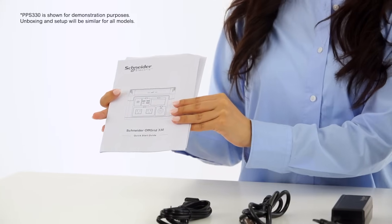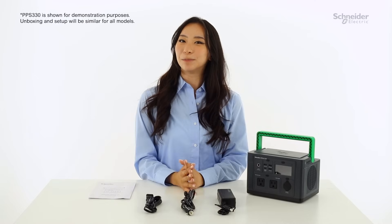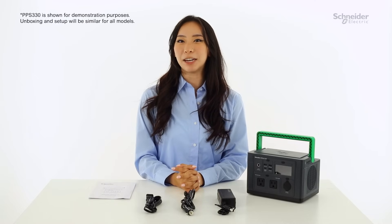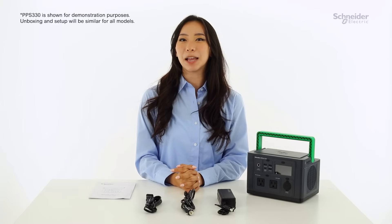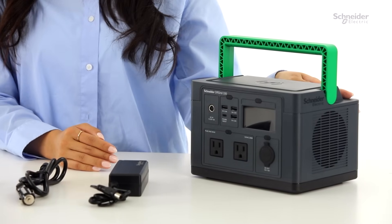Every unit comes with a safety guide and charging cables. Here at Schneider, we're all about sustainability, so you'll see that we've used cartons made of paper pulp to minimize our amount of plastic in our packaging. The casing on all our units is also made up of 60% recycled plastics.